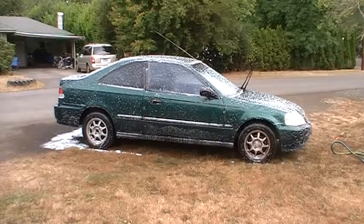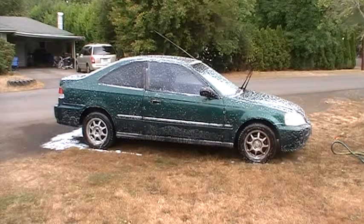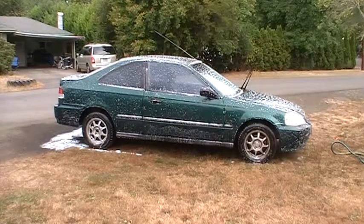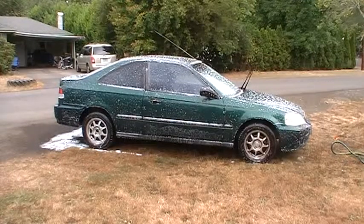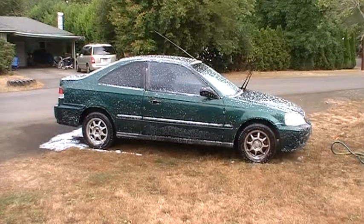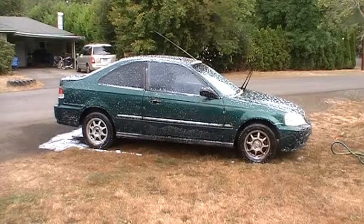I just foamed that up real quick. When I'm not in a rush I take my time a little bit. The idea is that it's kind of like washing your hair — you let that soak in for a few minutes and it's gonna help loosen up all the surface dirt before you even touch the car. Now I'm gonna rinse it off.